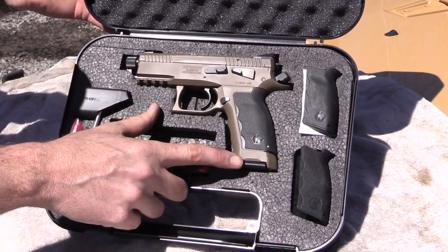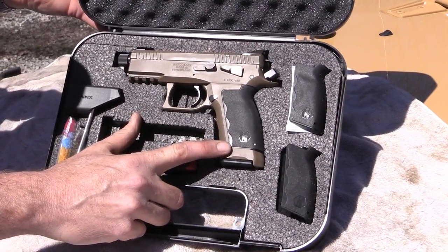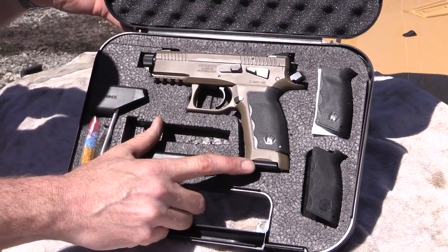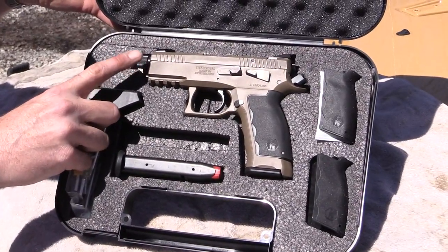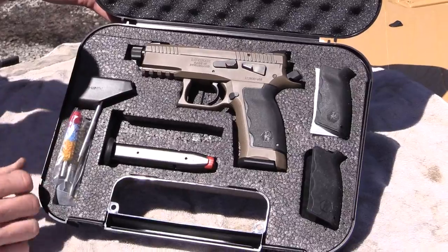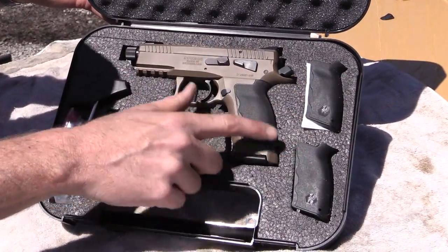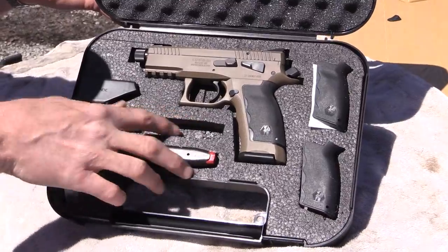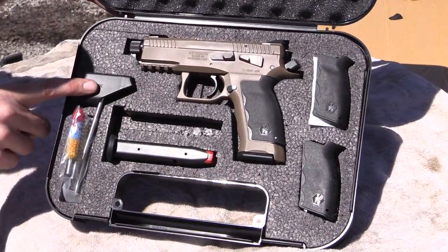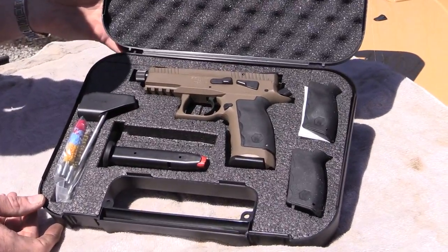I can pretty discreetly put the gun on and take it off without doing what I call the super tuck dance — undoing my pants and doing all sorts of crazy stuff. Check out Contact Concealment on the web. This is the box the Sphinx comes in — a rather large plastic box with the Sphinx name on the outside. It does have the capability to be locked but it is not an airline-approved case. Inside you'll find — look at that, somebody went and got a second one. This one's flat dark earth.